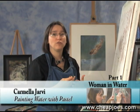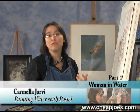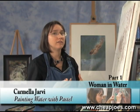I'm going to walk you through one of my women swimming in water pastel paintings. This is a series I'm known best for. I've been working on this for a number of years. I love water, but I love the human figure as well, and it's just a lot of fun to do.